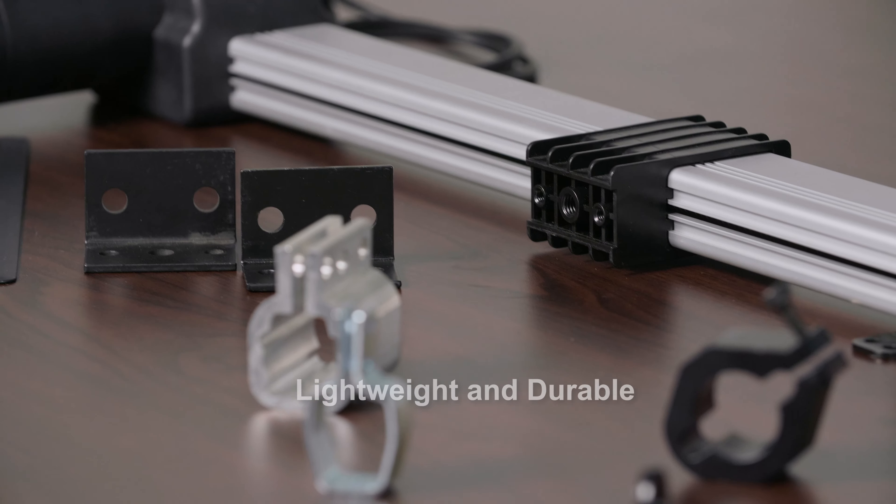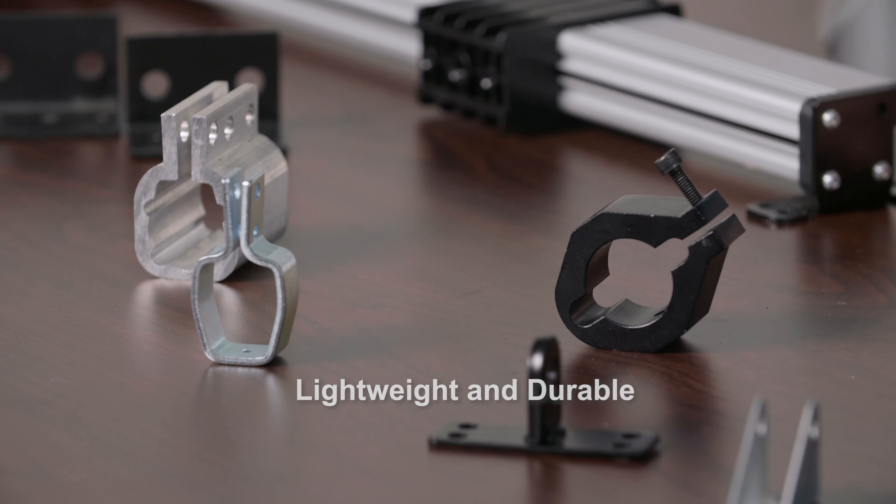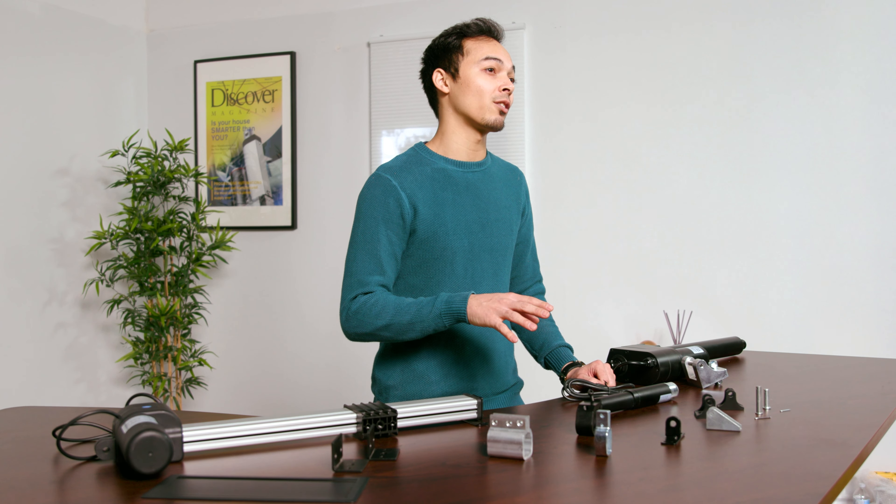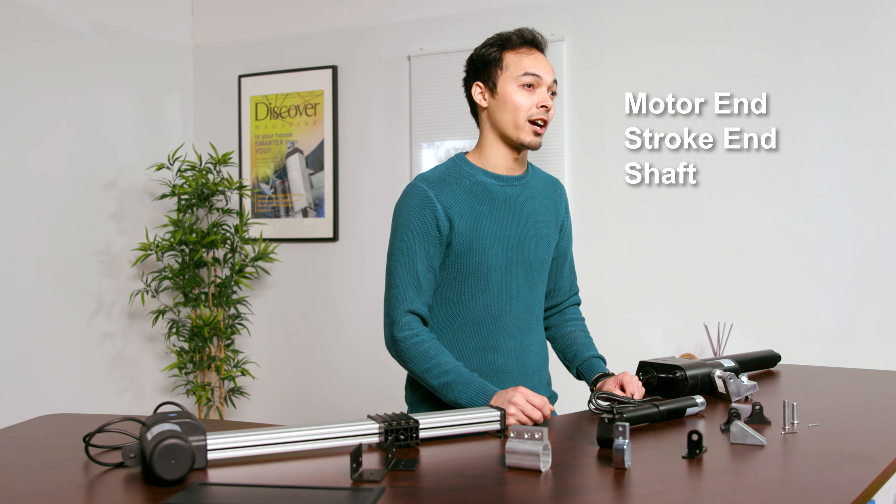Our brackets are designed to be lightweight and durable, no matter what application or force they are designed to hold. We have various types of mounting brackets that can be applied to either the motor end, the stroke end, or even the shaft of your linear actuator.